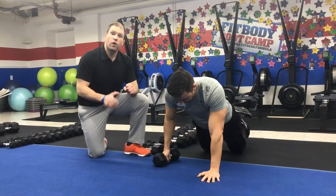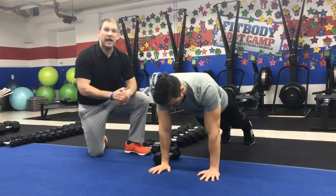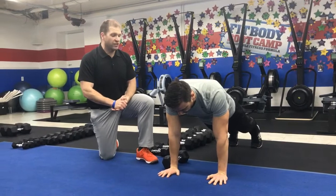That is our simple and sinister workout for the week. Great job, James.